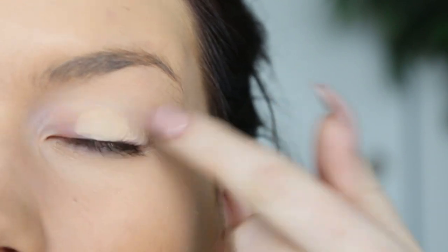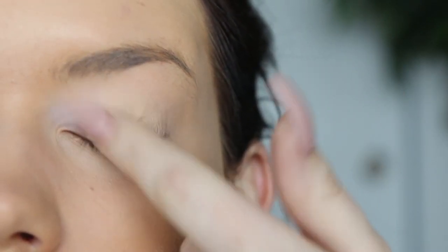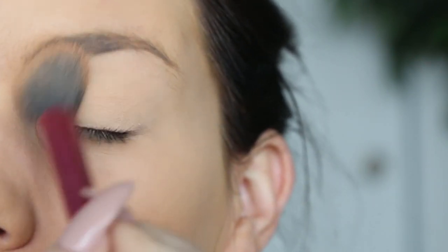I'm going to apply a little bit of eyeshadow primer just using my nubbin finger and I'm using MAC Paint Pot in Soft Ochre. And then I'm going to apply a base shadow — just any eyeshadow that's going to match the color of your skin — just to make it easier to blend out other colors later.